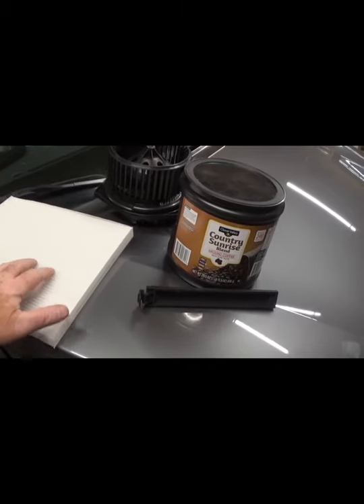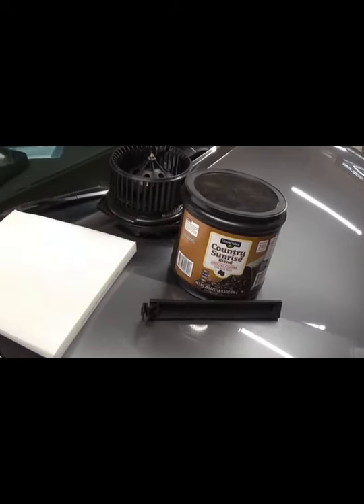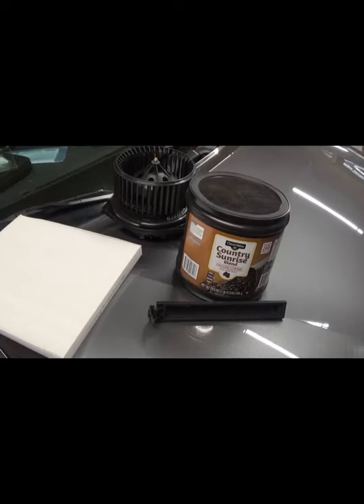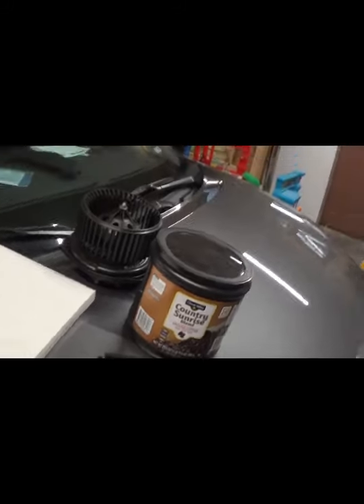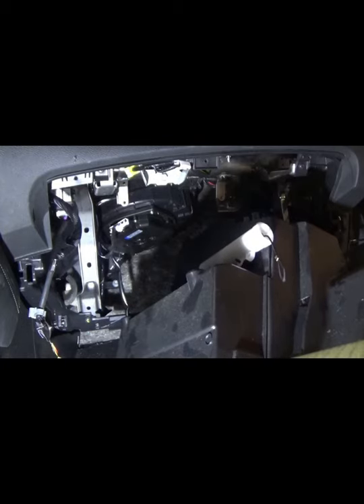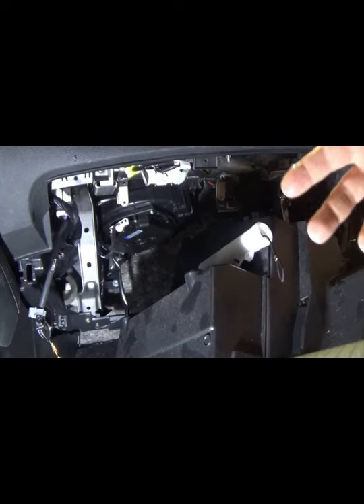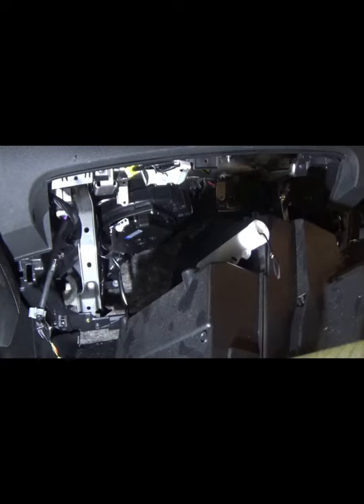I'm going to go ahead and put this back together. I'll insert the new blower motor, run the three screws in, and install the filter. You don't have to take the glove compartment out to change the filter, but since I had it out already it makes things a lot easier — I can reach right through that hole to shove the filter in.